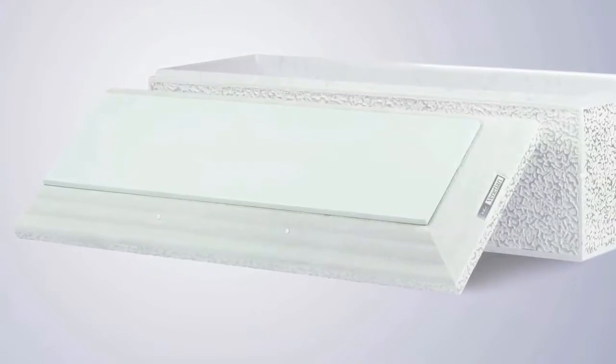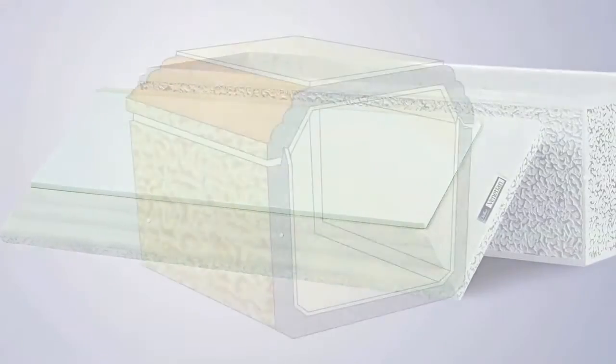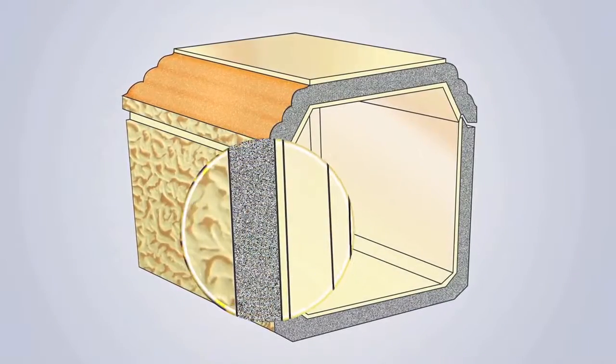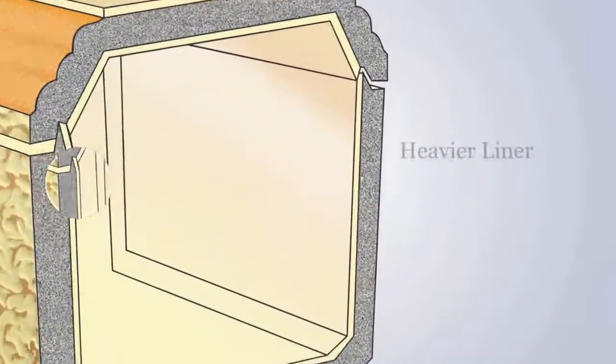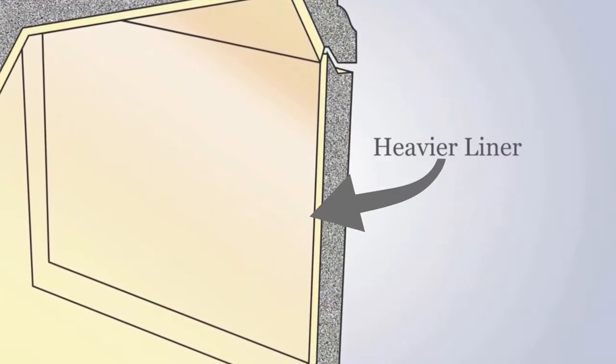A Venetian is a better burial vault as it has a thicker concrete cover and walls to enhance its strength and durability. The liner is also heavier, providing greater protection.